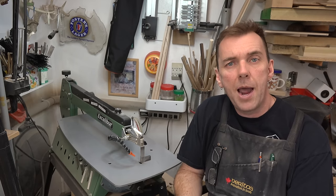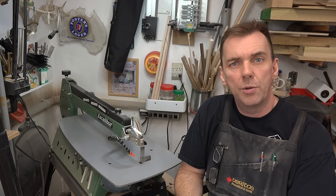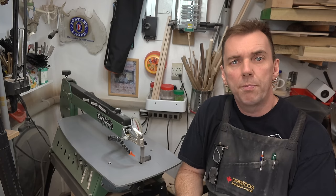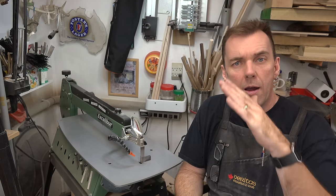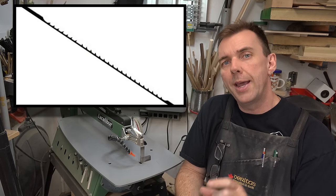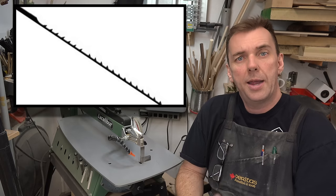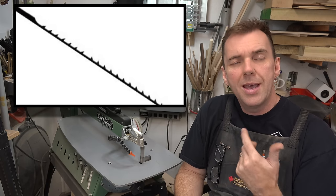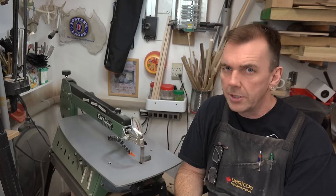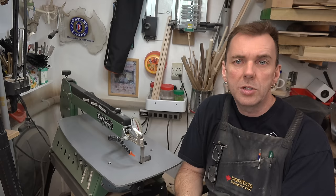Speaking of blades, there are different types: spiral, skip tooth, and reverse tooth. My preference is reverse tooth. A reverse tooth blade has teeth all pointing down like a normal scroll saw blade, but at the bottom of the blade it has about an inch of teeth that point up — so it cuts on the downstroke and again on the upstroke. It just helps to reduce tear-out. Figure out what thickness of stock you're going to use and choose your blade accordingly.